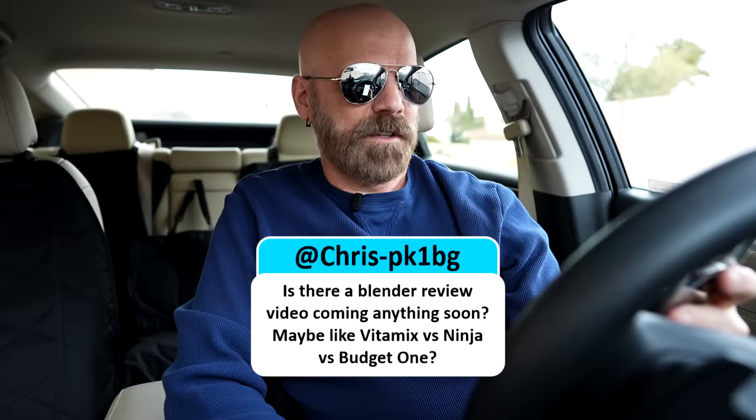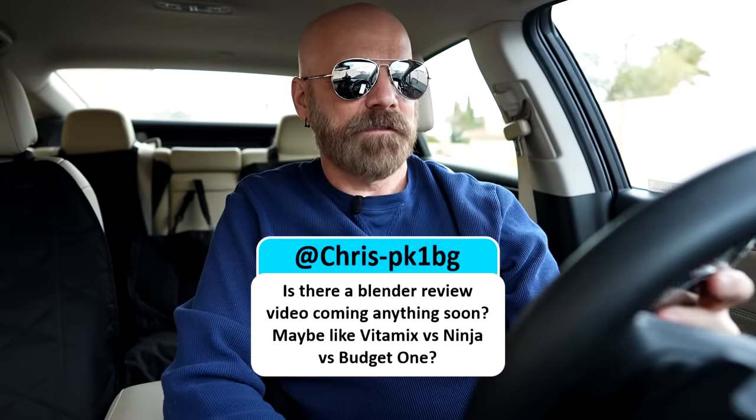Last question: Chris wants to know if I have a blender review coming soon — maybe Vitamix versus Ninja versus a budget one. I usually do about one blender video per year, and it's about time for my next one. I'll try to see if I can come up with some different angle and hopefully post something very soon. Thank you to everyone who stuck around for this bonus Q&A. I appreciate you watching, and I'll see you next time.